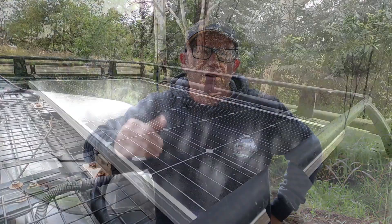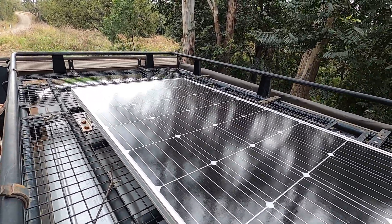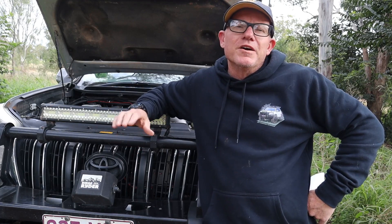Since I've had the Redarc installed I have not had any dramas at all. Running an AGM 105 amp hour battery, I was running the engel off it and then changed to an upright fridge — still no dramas. This Redarc also has the ability to plug a solar panel straight into it. Between the solar and the alternator I've had no dramas since installing it. I've been camping a number of occasions, running camping lights at night and the fridge overnight, and the solar has handled multi-night stays very well.